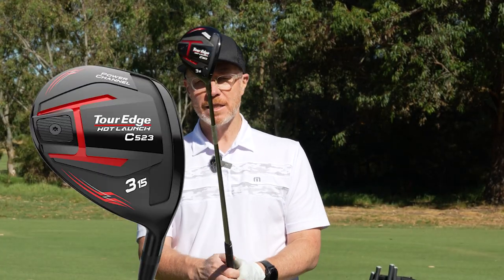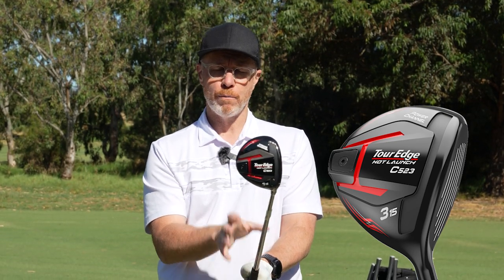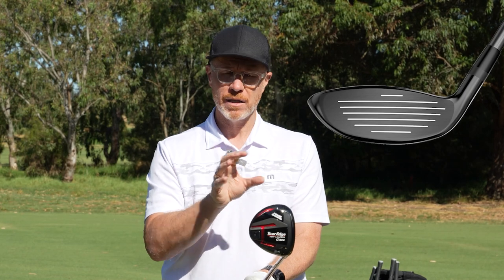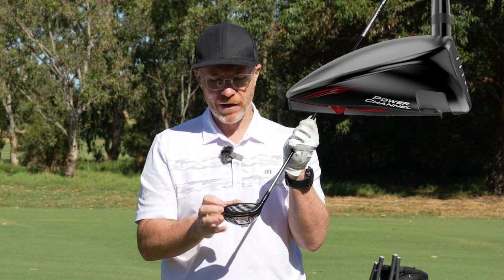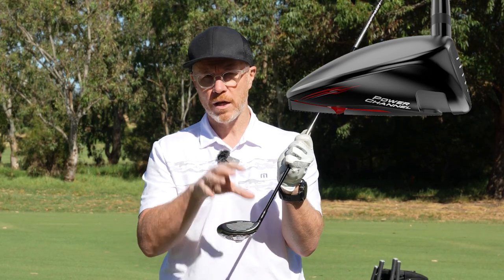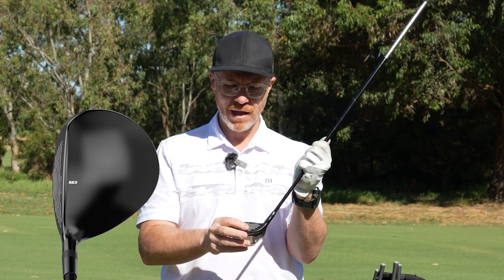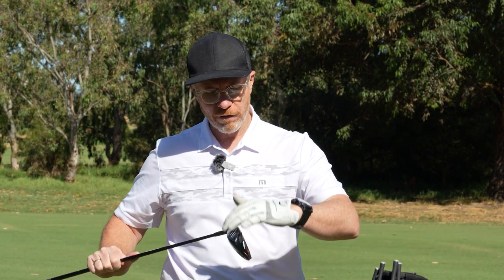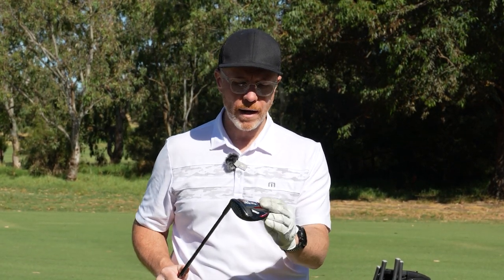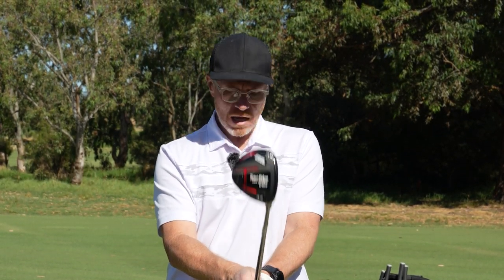That extends into the fairway wood as well. This fairway wood is a great-looking fairway — Tour Edge are known for producing some of the best-looking fairways across the industry, and this one is no exception. A nice shallow face design with score lines that help frame up the ball when you've got the club on the ground ready to hit. It gives you confidence that you can see the loft. Power channel, VFT, diamond face technology, and the rear weight — really a range of fairways to help you hit the ball further and straighter with a great deal more consistency.